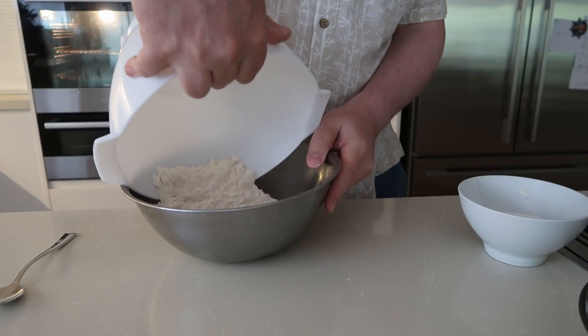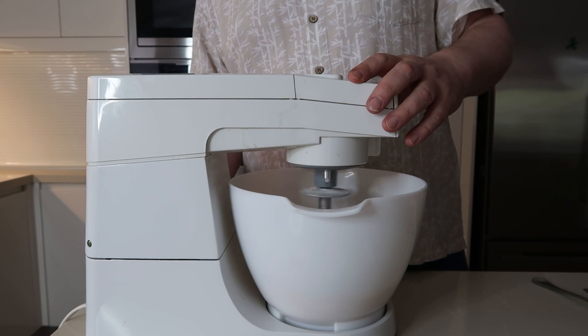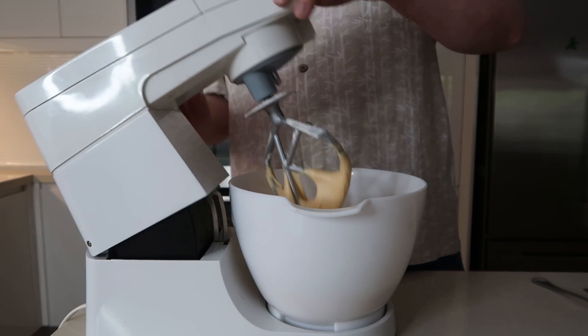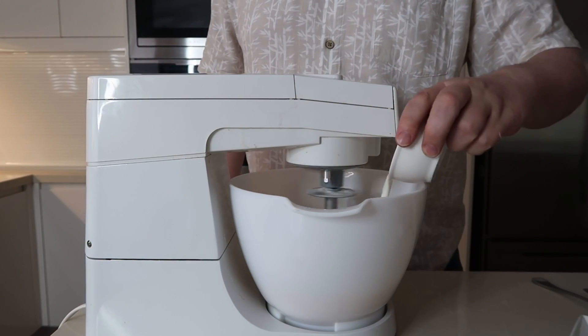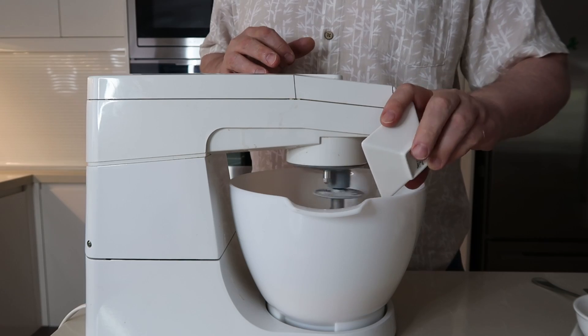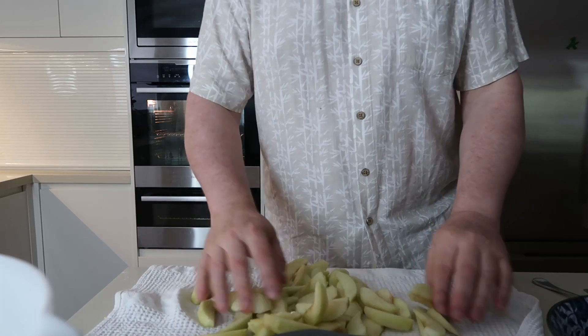Then transfer that into another bowl — I made a mistake because I needed this bowl for mixing. Put the sugar and egg mix in that bowl and mix it. Add the dry ingredients in three batches using the whisk, then add the oil, milk, and vanilla essence and mix again for a short time to create a good thick consistency.